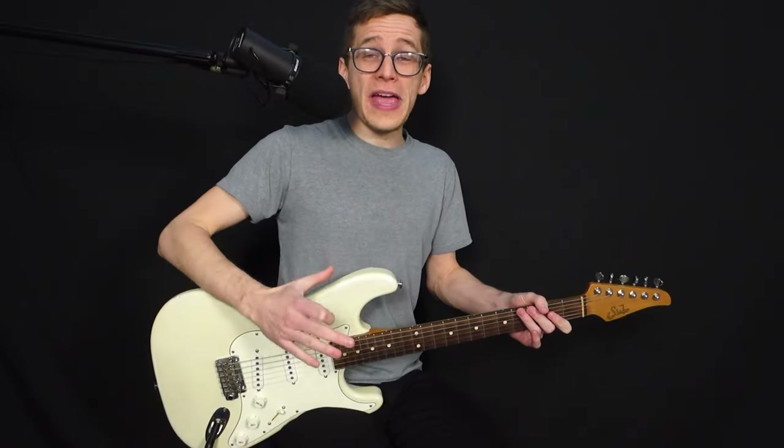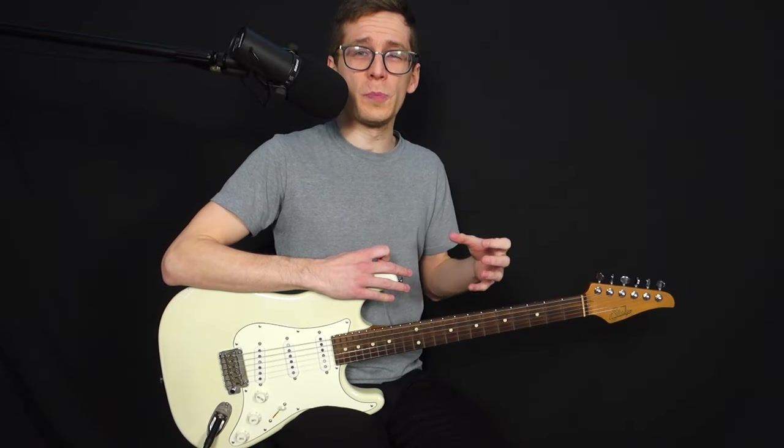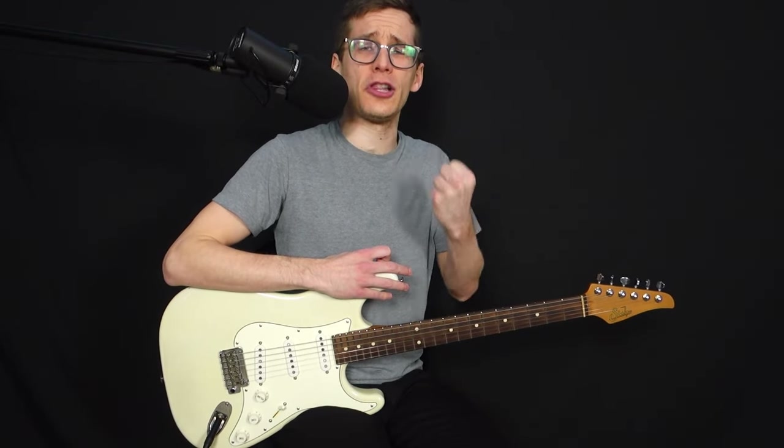No matter how many layers I add, it stays super clean, super ambient. I love it.